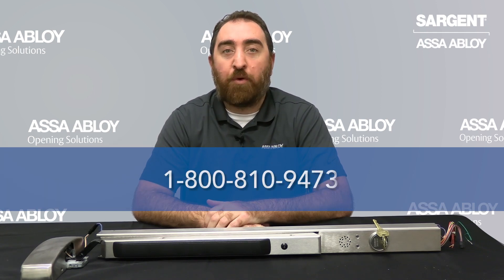And that completes the unboxing of the Sargent 59 ElectroGuard Delayed Egress Exit Device. If you have further questions, you can reach us at 1-800-810-9473.